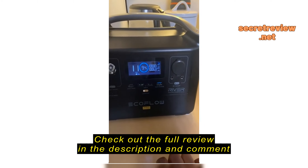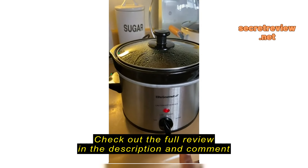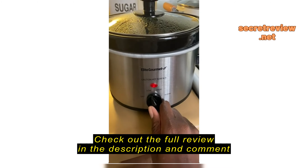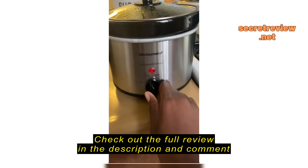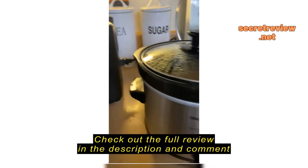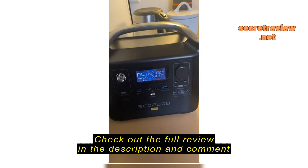When I turn this on low — this crock pot only uses 63 watts! 63 watts! This is the EcoFlow Pro, and I believe it's around 700-something watts total capacity. At 63 watts, it's saying I can cook in this crock pot for 11 hours before I completely drain the generator.